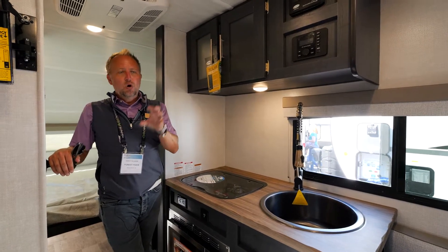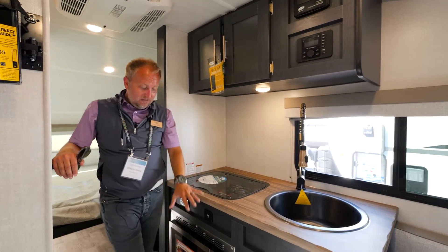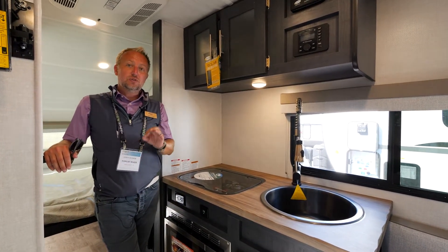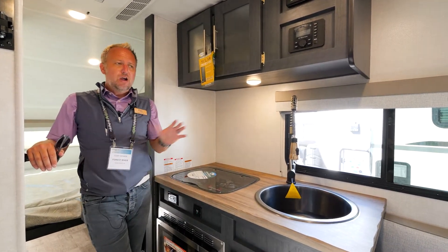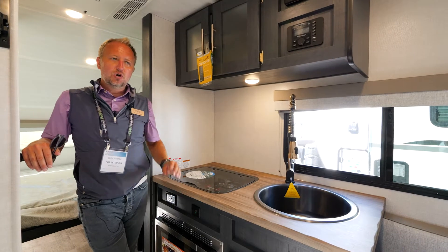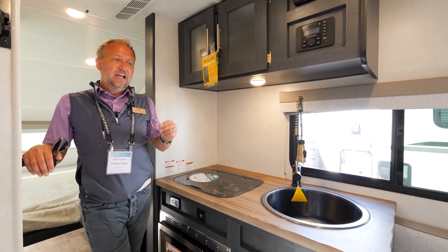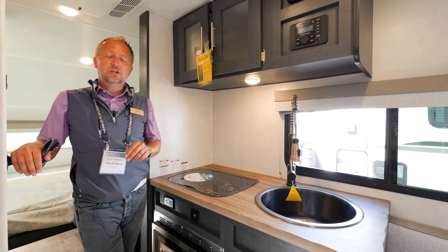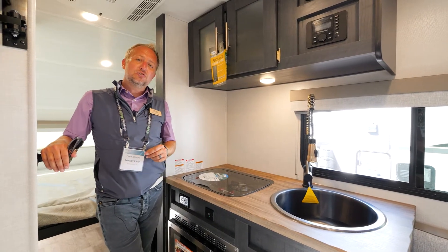The only things the solar won't power are the air conditioning, the microwave, and the central vacuum system. Those three things would still require shore power, but that's no different than any other coach. Having this additional solar capability is going to elevate your camping experience. These are just a few of the things in the R-Pod 171 that you can expect to see for 2023.